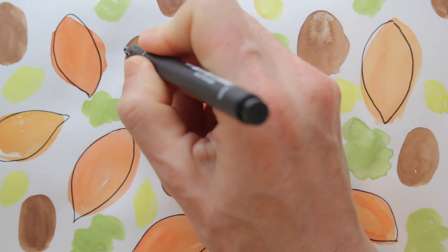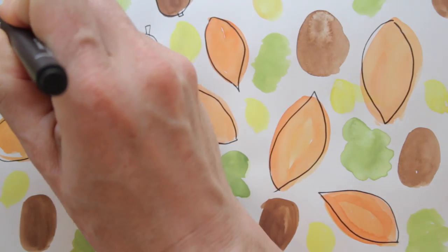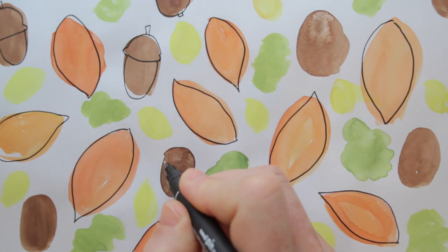I do the same with the brown shapes — I make them acorns, and add little stalks. For each color, I choose a different shape to create a playful and loose pattern.